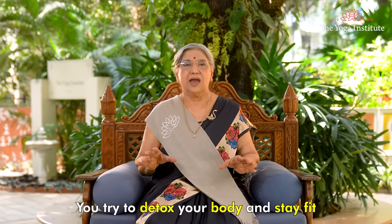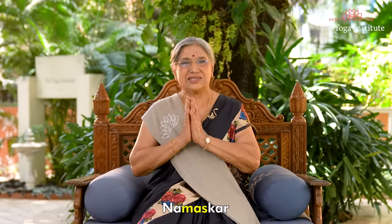You try to detox your body and stay fit. Namaskar.